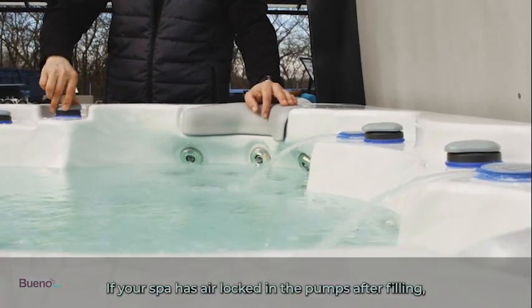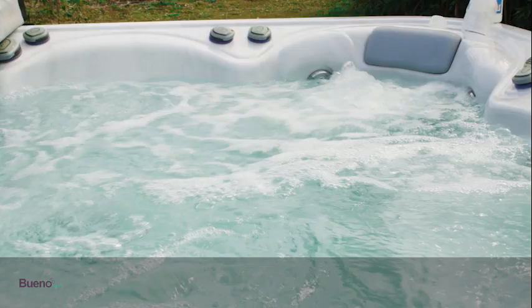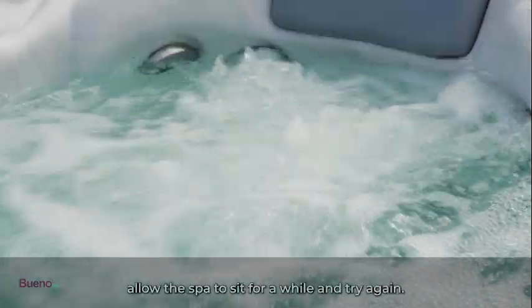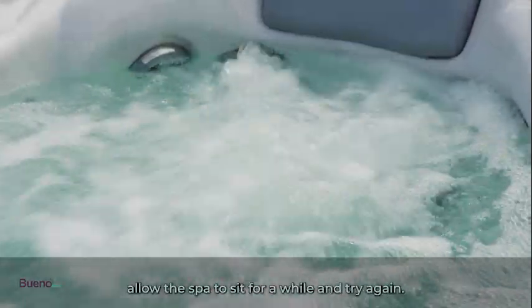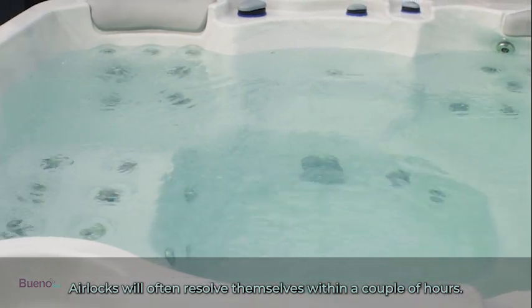If your spa has air locked in the pumps after filling, try turning the pump on and off repeatedly. If this method does not work, allow the spa to sit for a while and try again. Air locks will often resolve themselves within a couple of hours.